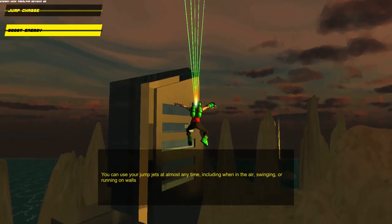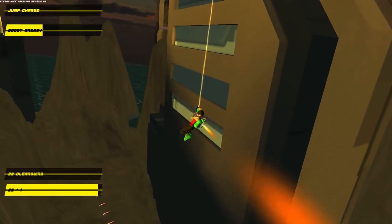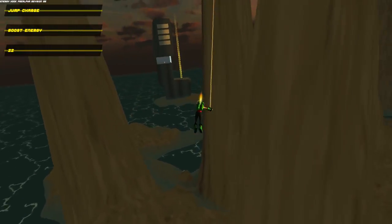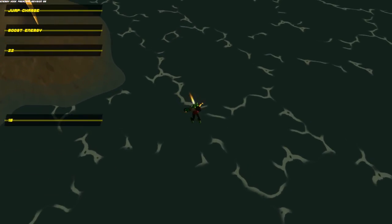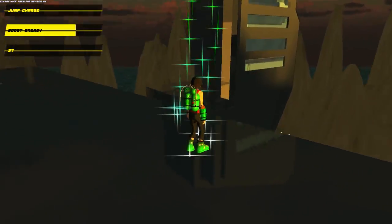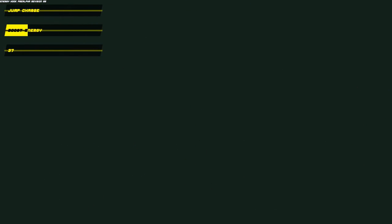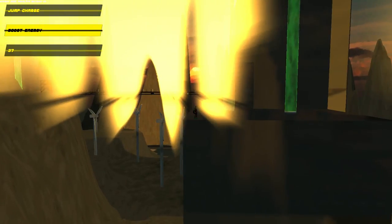I've just jumped into this yellow one which changes your level, so now we're on a different level. It's a bit blinding, as you'd expect from looking at the sun. Maybe they should turn it down just a tiny bit. You've also got breakable glass. If you land in water, you supposedly die — what happens is you get teleported back to where you last stood. So if I stand over here and jump, we'll land in the water and then teleport back to where we were last standing.